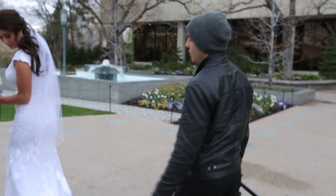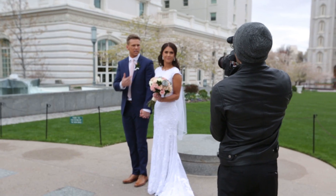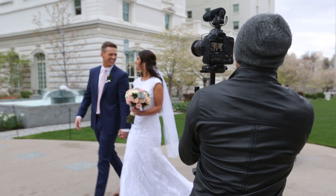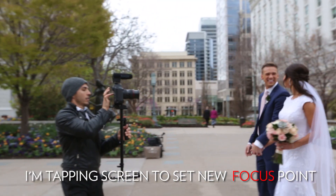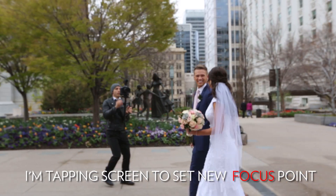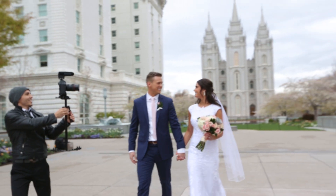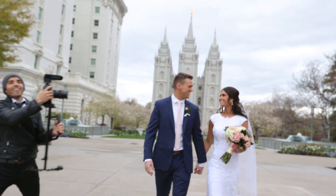Chase, you really cheesed this one up. You're so in love, man. No — look at each other smiling. Go for it. Keep going. Good job.